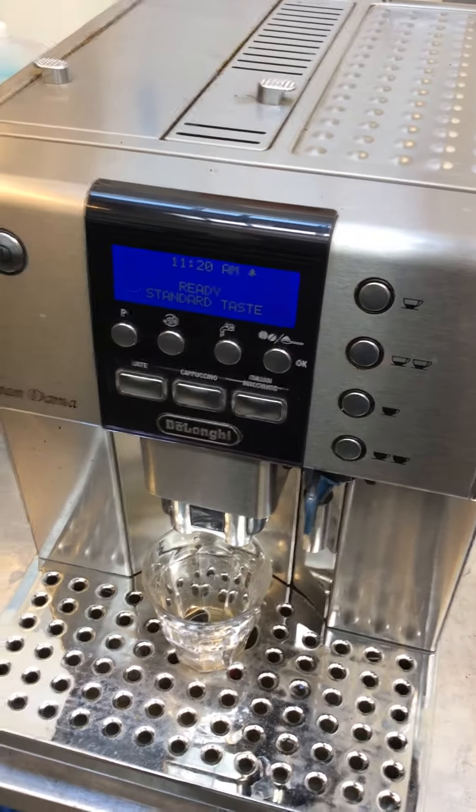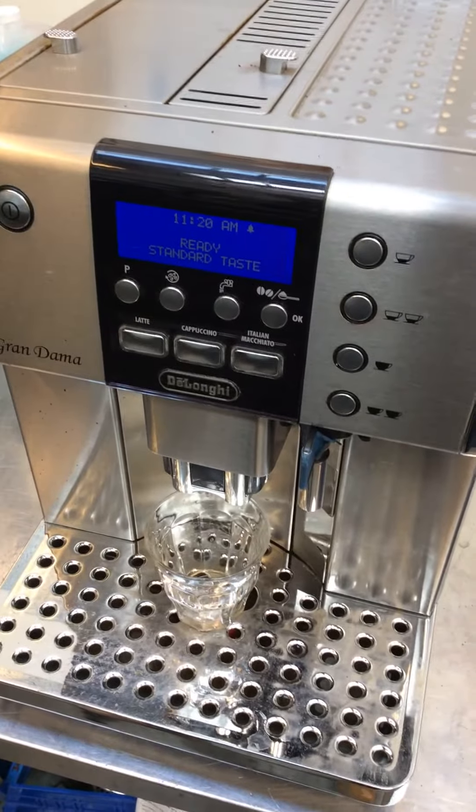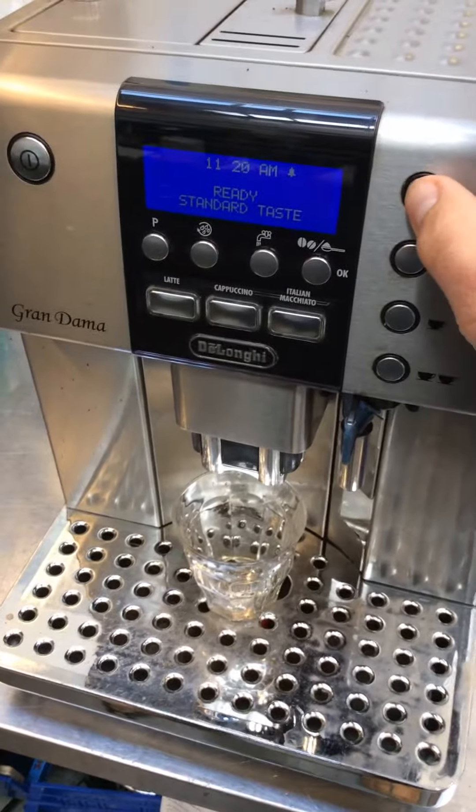Hello and welcome to Cannon Coffee Espresso Machine. Today we're testing this DeLonghi Grandama Espresso Machine. Let's go ahead and make a shot.